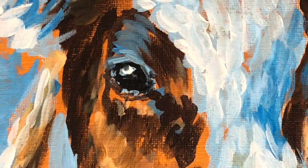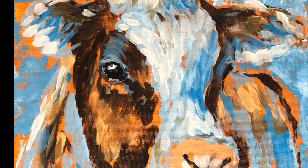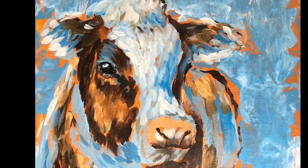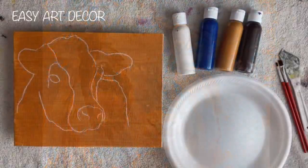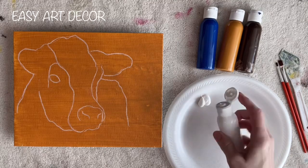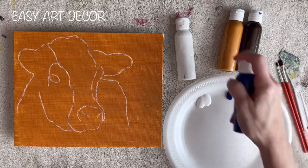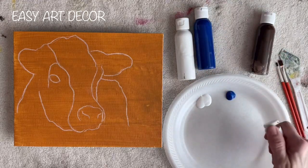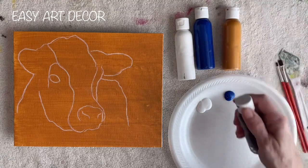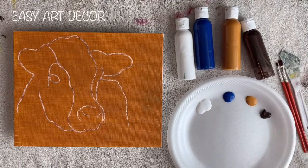Hey guys, it's Karla. Welcome to my channel. Today I'm painting a cow. This video is pretty short, which tells you how simple it is. If you want the outline for it, just look in the description below, or if you want to practice your freehand you can just sketch it yourself.